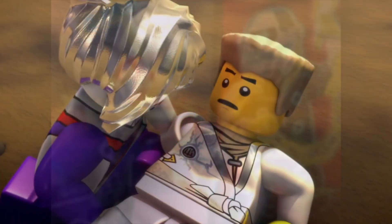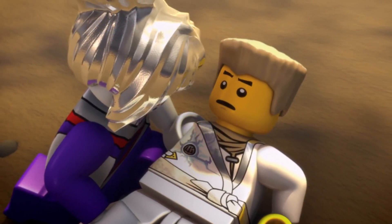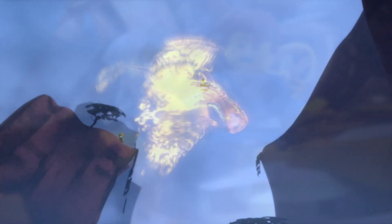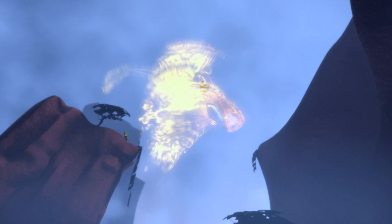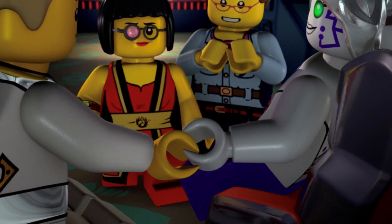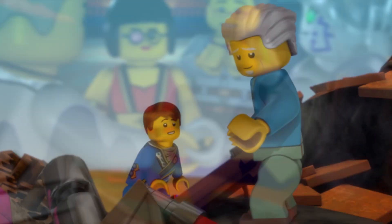It is a hilt piece, but it is in the shape of a game controller, and it has a bar on the end of it that you can attach things to, which makes up several of the ninja's weapons. We can see Kai's swords doing it, Jay has a weapon like that, and basically all the ninja have something similar. But what is the actual significance of this game controller piece in the context of the show itself?